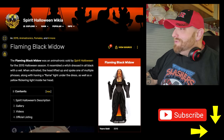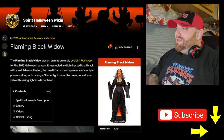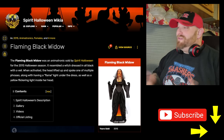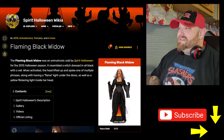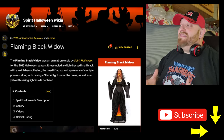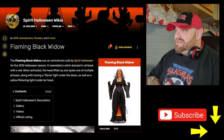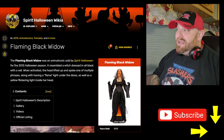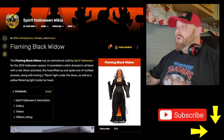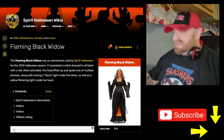The next one we're going to look at is called Flaming Black Widow — I've never seen this one either. It says the Flaming Black Widow was an animatronic available for the 2015 Halloween season. It resembles a witch dressed in all black with a veil. When activated, the head lights up and spoke one of multiple phrases, along with having a flame light under the dress, as well as yellow flickering lights inside her head. This is going to be cool.